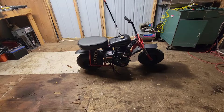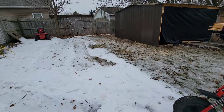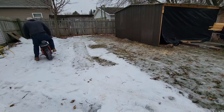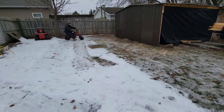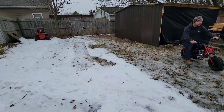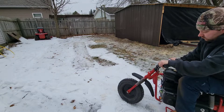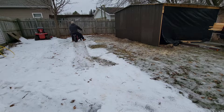Alright, let's go take it outside and see if I can ride it. It's all icy, but we'll try it out.